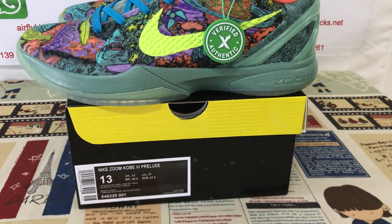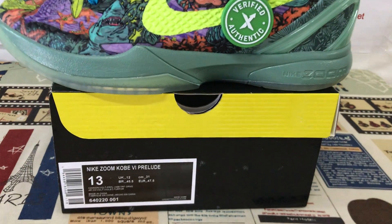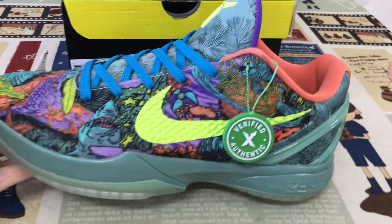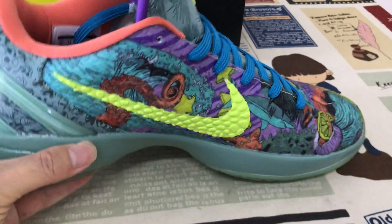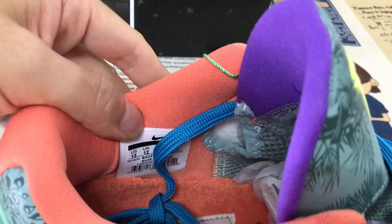Hello friends, let me show you the Nike Kobe 6 Pro View All-Star MVP in size 13. The shoes come in size 13, a real size — very, very big size.